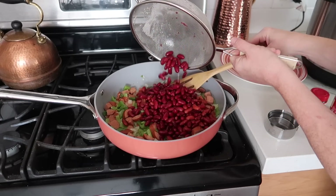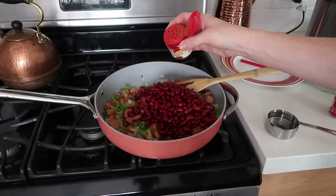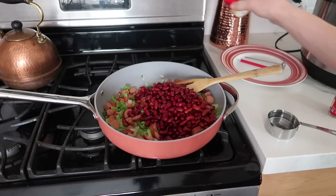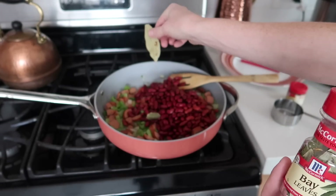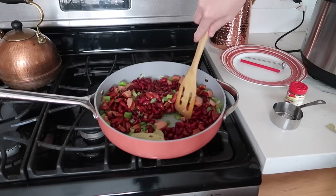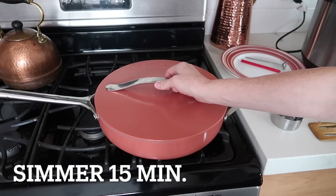Now that the veggies are tender, I am going to add my beans, just a little bit of cayenne pepper — not too much — half a cup of water, and two bay leaves. Going to give it a good stir and turn it on low.